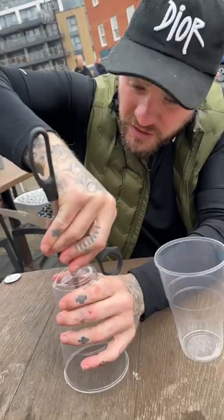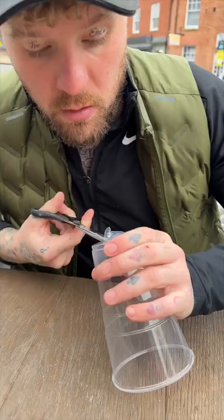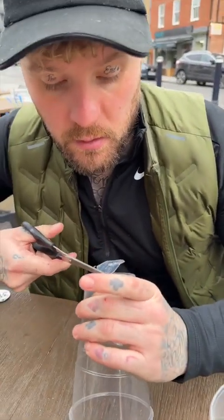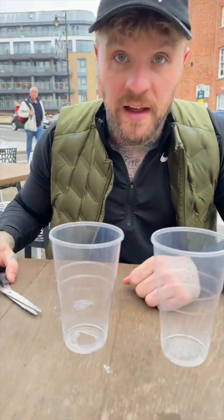All you need is two cups. First, you pierce a hole in the bottom of one cup — look, come in here. As you can see, I've pierced a hole in there. And you cut out the bottom of this cup, not too much though. So what we have is this — you can see the hole in the cup. That's the first step.